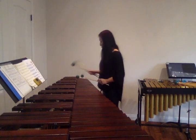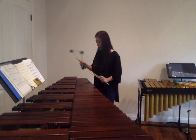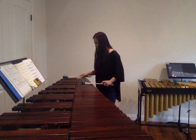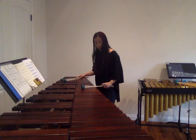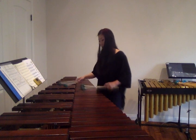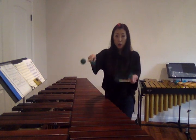Coming back, you're gonna use the same mallets, either 1 or 2. Same position — position 2. And then... Same motion. You drop it in order.